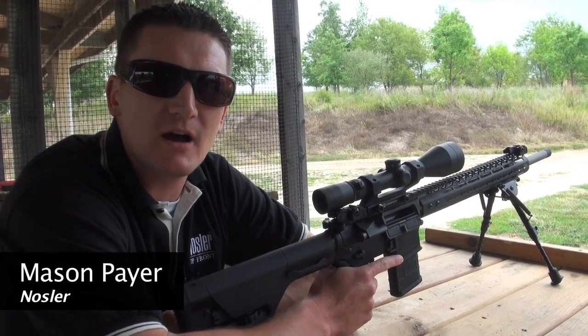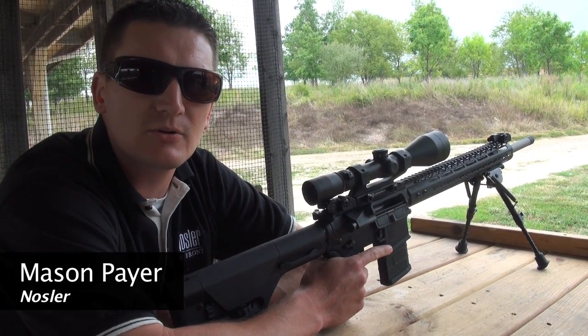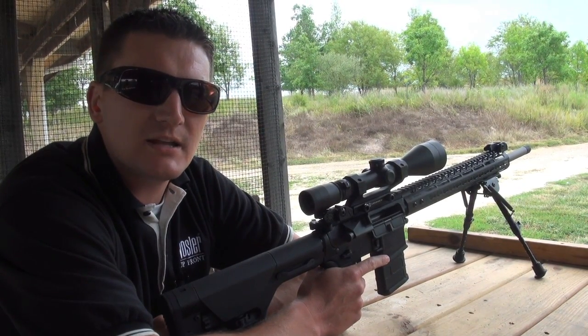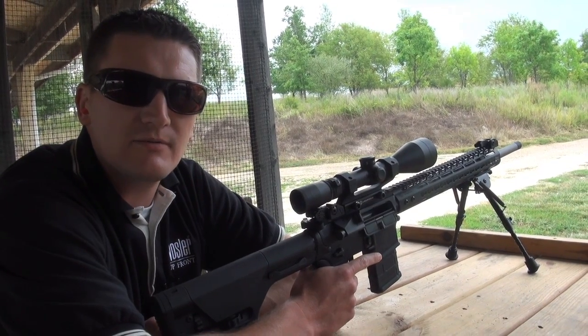Hi, my name is Mason Payer for Nosler Incorporated. We're here at Passa Park at the Intermedia Outdoors Riders Roundtable event on the 600-yard range, shooting the Varmageddon Signature Series AR rifle built for Nosler by Noveski Rifleworks.